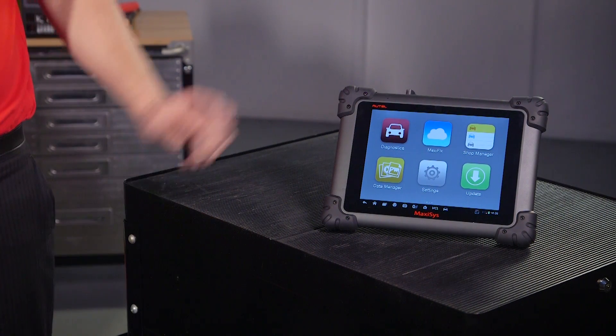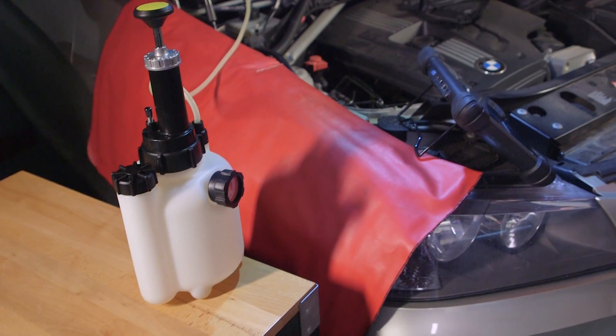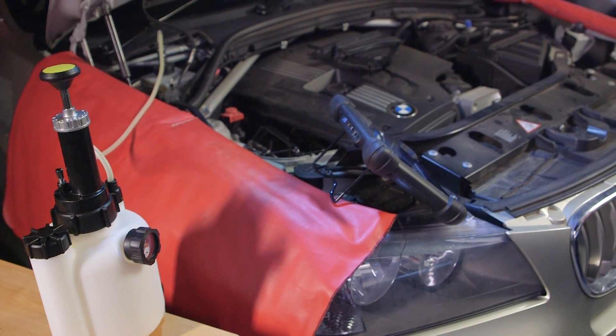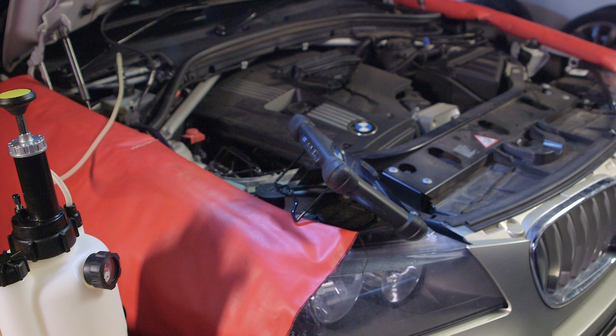As with most modern vehicles, the procedure requires a scan tool combined with the use of a brake pressure bleeding unit. When a brake bleed is performed with the scan tool and brake pressure bleeding unit, the scan tool actuates each valve in the correct sequence. This, combined with pump activation, allows the new brake fluid to pass through each passage.